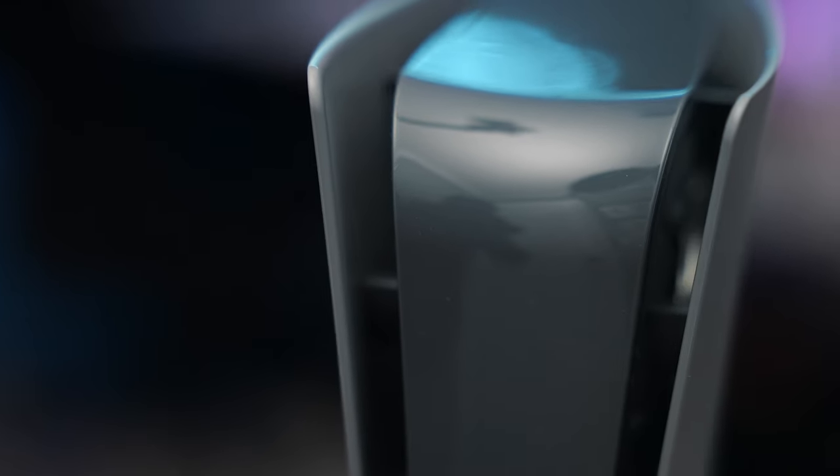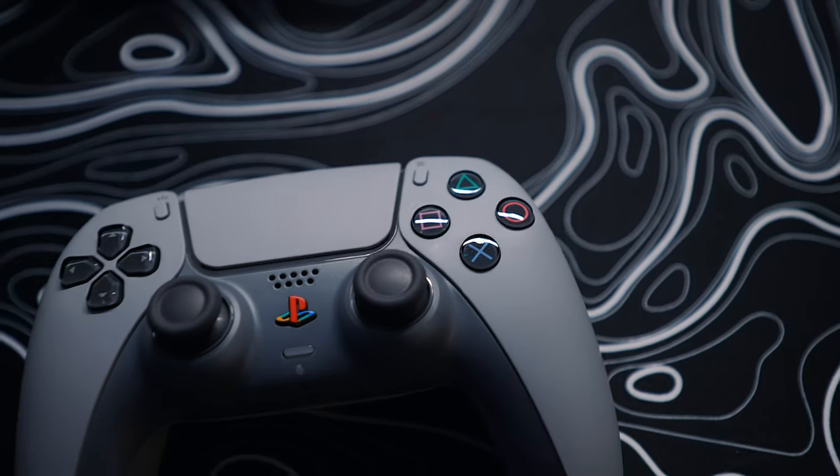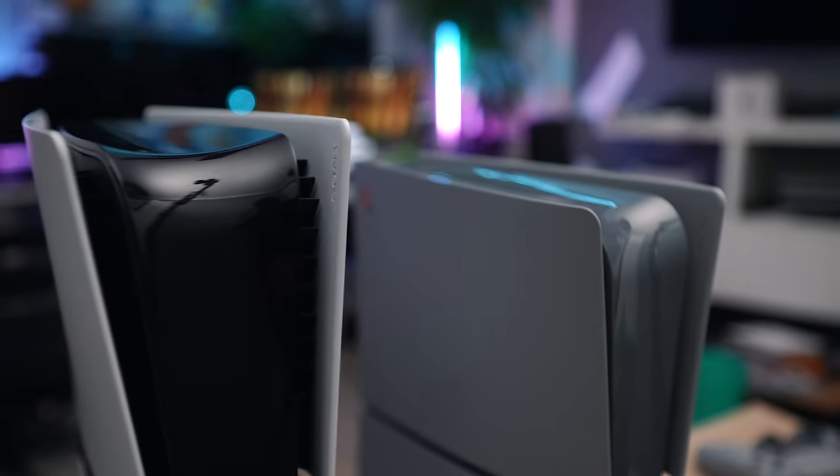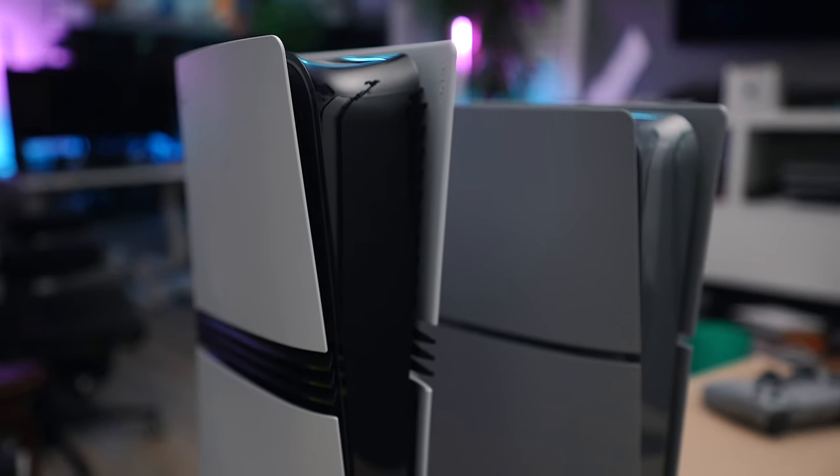Ladies and gentlemen, there you have it — that's the PS5 30th Anniversary Digital Edition. This is not the Pro — I really wanted the Pro but it was hard to get. If you guys enjoyed, I appreciate a thumbs up. Comment down below what you think, and until next time, I hope you all have a simple day. Peace!